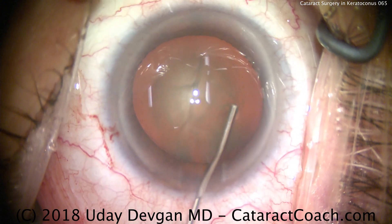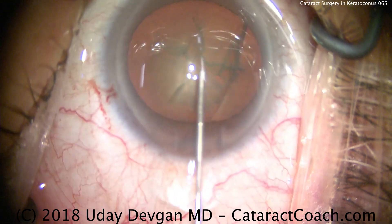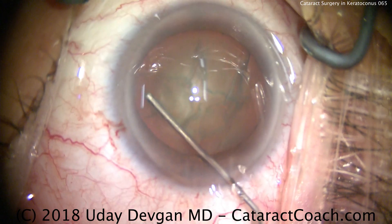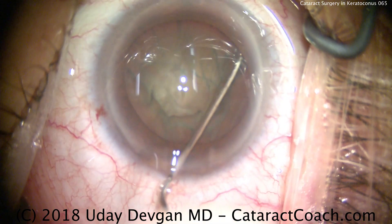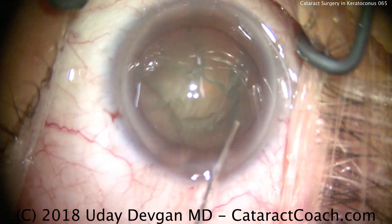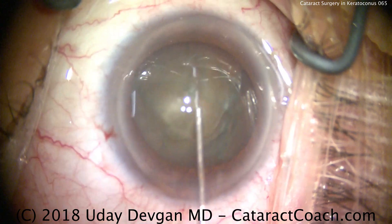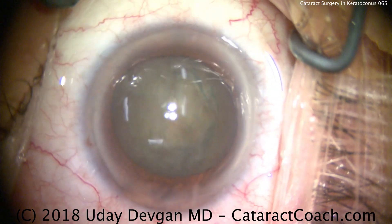We'll use balanced salt solution on a blunt cannula to do hydrodissection. You'll see the fluid waves go across — there's one fluid wave. Tap the center of the nucleus; here's another fluid wave. Tap it again — another wave. You definitely want this nucleus to be freely rotating. Once I have enough fluid waves to loosen it up, let's see if I can rotate it. Yes, it rotates beautifully.